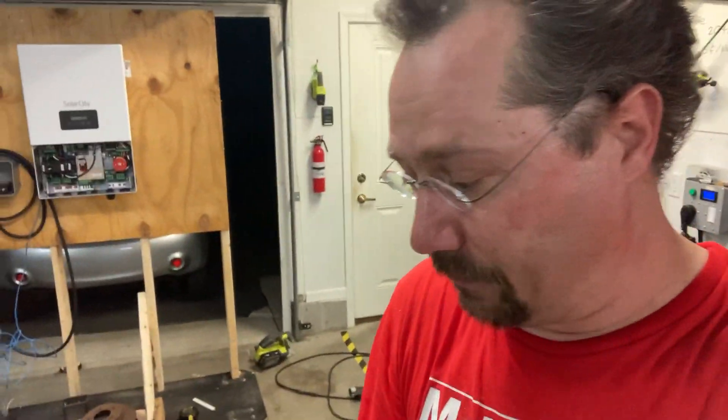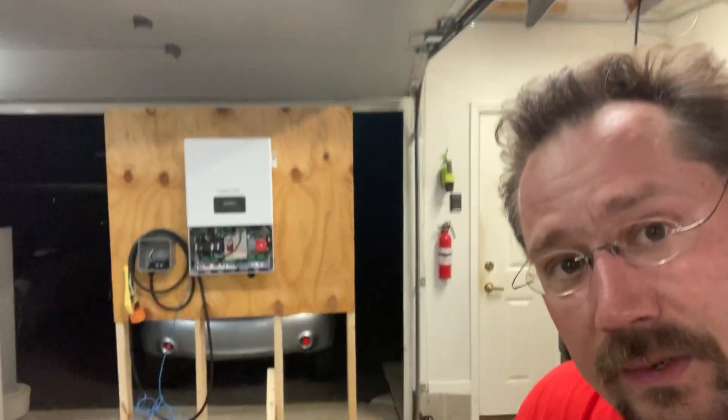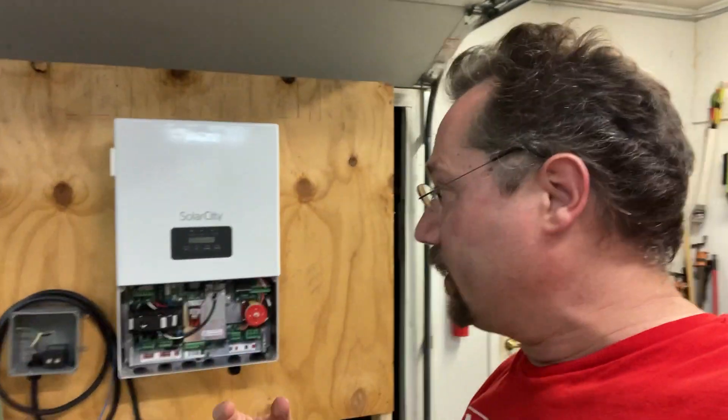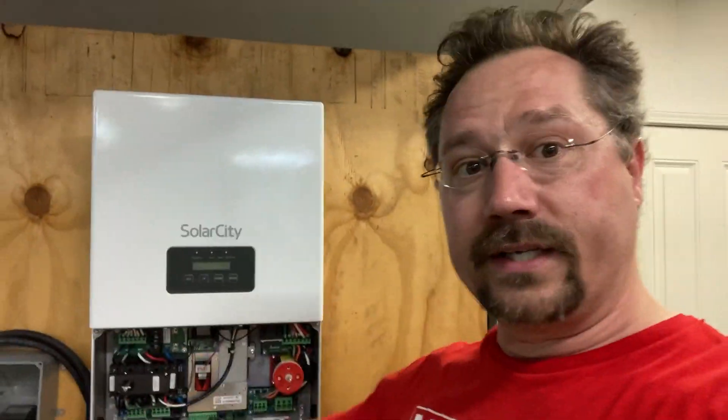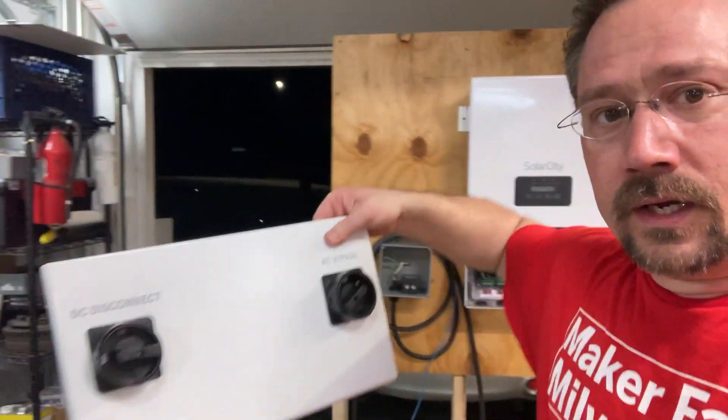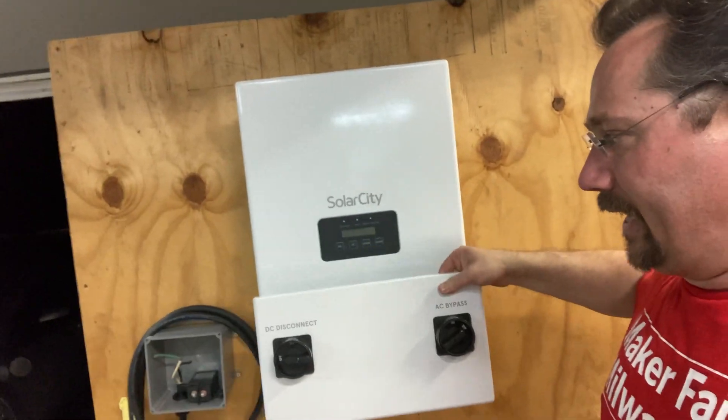I even got a pre-charge resistor, which I'm going to want because since I'm not using solar panels, I'm instead using the battery from my Mitsubishi iMiEV electric car. So I want to take care of the inrush current. When I put the panel back on here, it also has a built-in DC disconnect and an AC bypass.